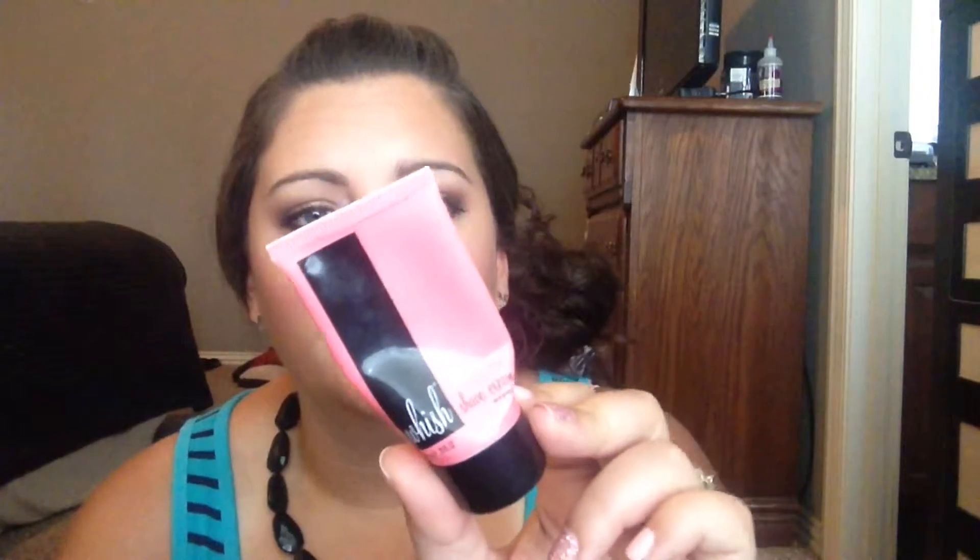I have a shave cream from Wish in an acai grapefruit scent — it's a very odd smell. It worked pretty well. It's not like a lather like men's shaving cream; it's more like using conditioner to shave with. It was nice. I definitely won't purchase it because the price is too expensive, but I got it in my Birchbox so I enjoyed it.